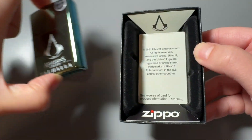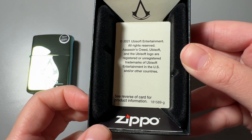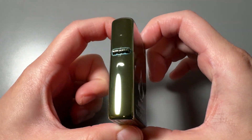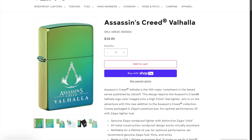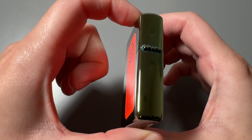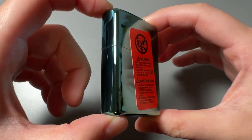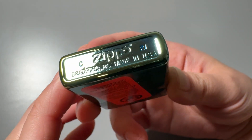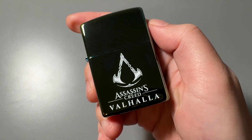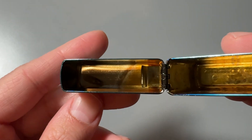Let's go ahead and open this up. My first impression is that it's going to attract a lot of fingerprints. As usual, you get the Zippo lighter instruction paper on the top of the case. I'm kind of scared to touch it because it's definitely going to leave some of my fingerprints once I do, but you just gotta be brave sometimes and do it. So underneath the Zippo, you get the Assassin's Creed card for trademark and copyright stuff.